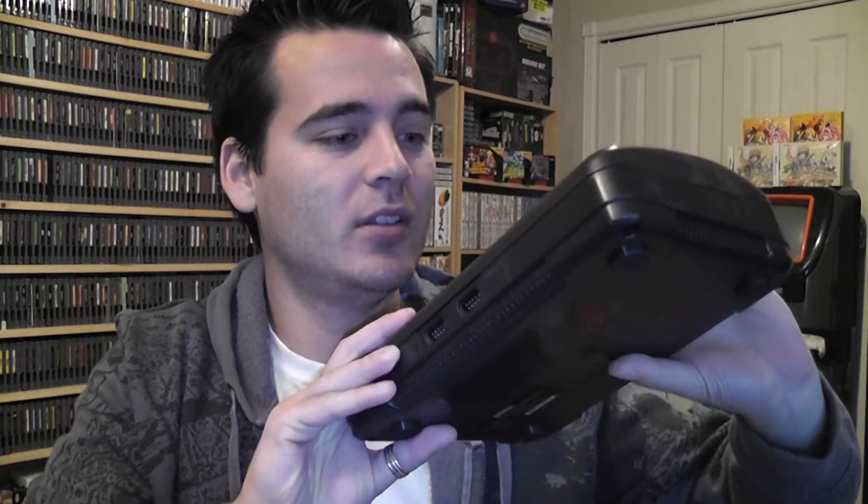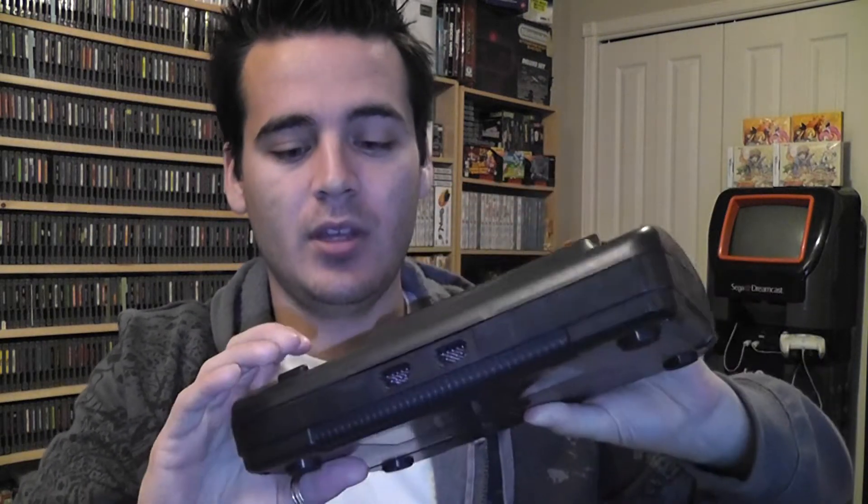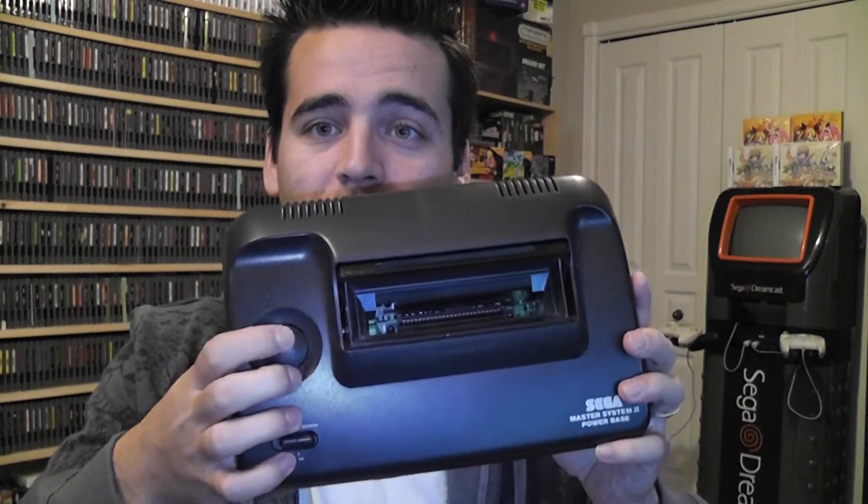And the console itself, which looks amazing. I believe the cards go in there. Looks very nice. On and off button over here, and there's a pause button. I don't know if it works, but it looks very nice. Sega Master System 2, Power Base.